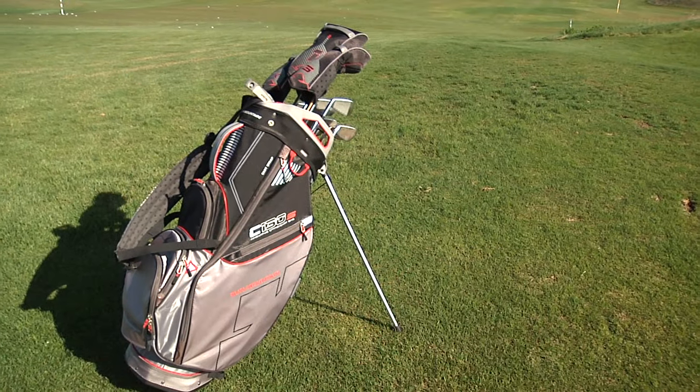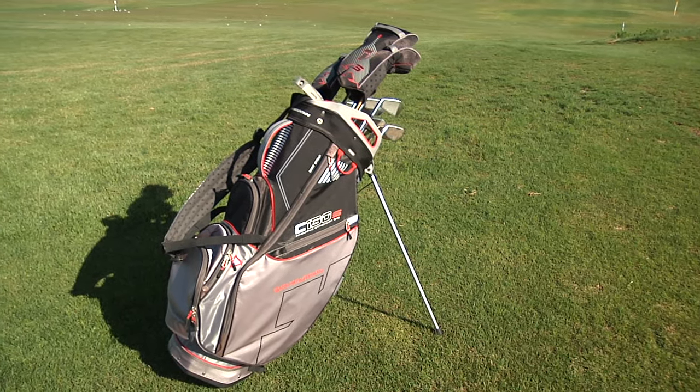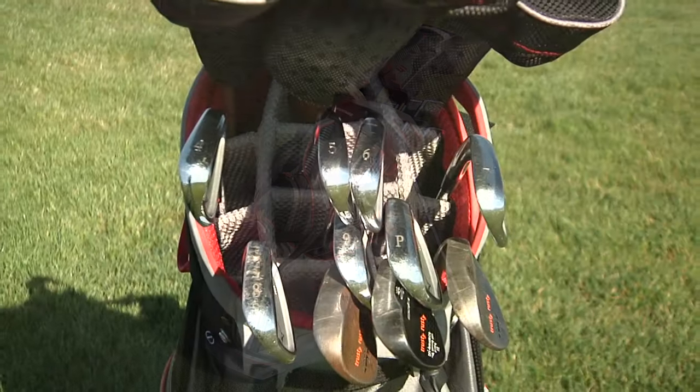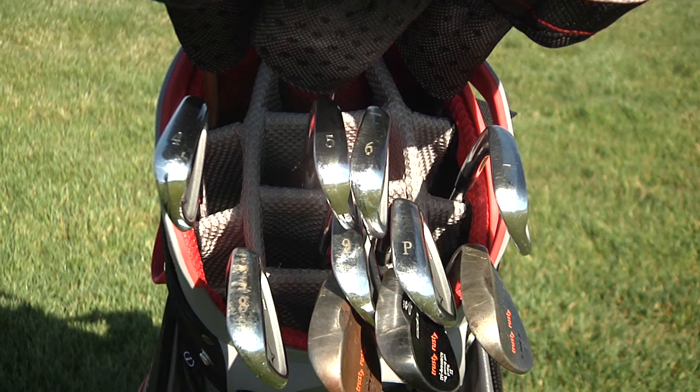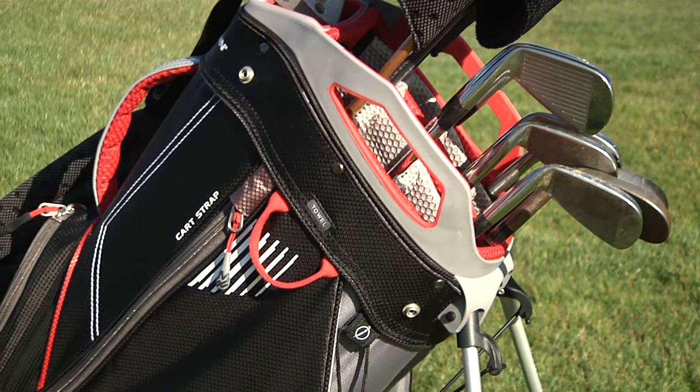The newest addition to the C-130 collection is the C-130S stand bag, designed for golfers who enjoy the convenience of a stand while on the practice range. The C-130S offers a 14-way divided top with two integrated lift assist handles and seven pockets.